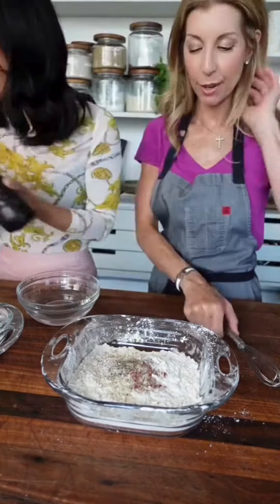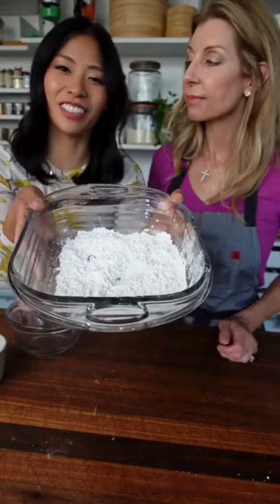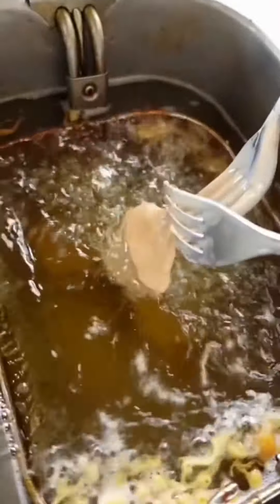In a separate bowl, make a batter — don't make a mess. Coat in corn starch, then into the tempura batter. Fry at 350 degrees for 5 to 6 minutes.